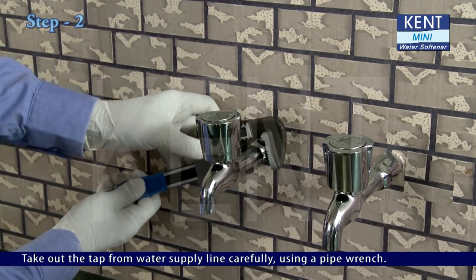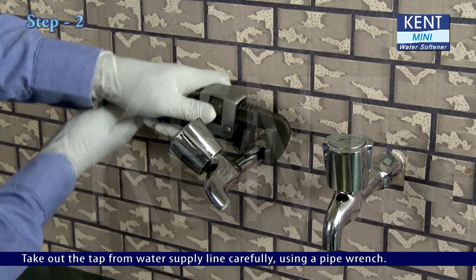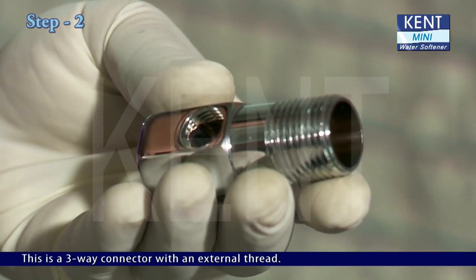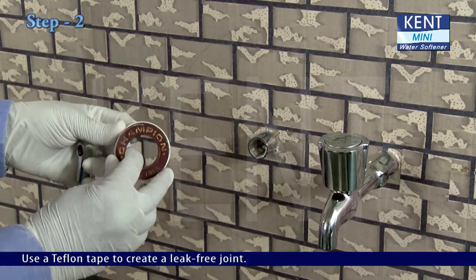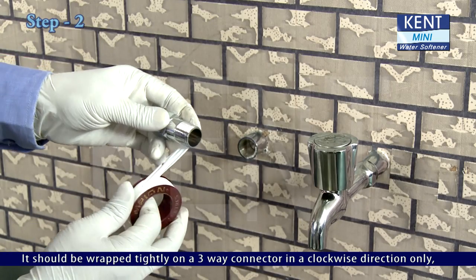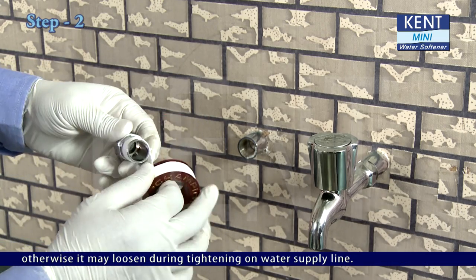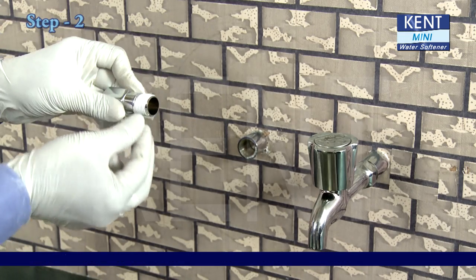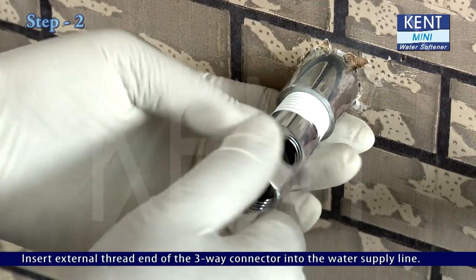Take out the tap from the water supply line carefully using a pipe wrench. This is a 3-way connector with an external thread. Use teflon tape to create a leak-free joint. It should be wrapped tightly on the 3-way connector in a clockwise direction only; otherwise, it may loosen during tightening on the water supply line. Cut off the excess tape. Insert the external thread end of the 3-way connector into the water supply line.